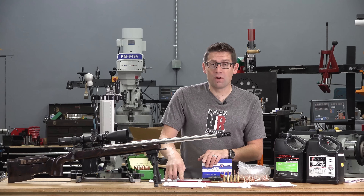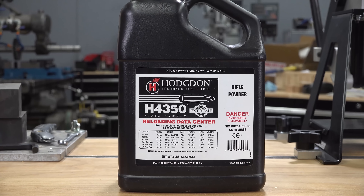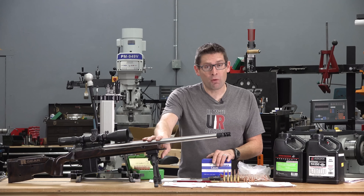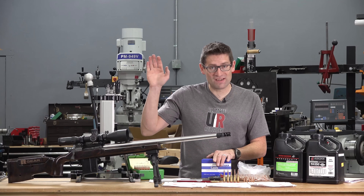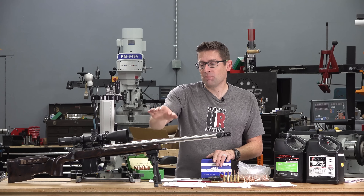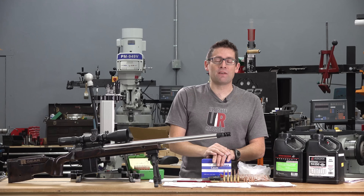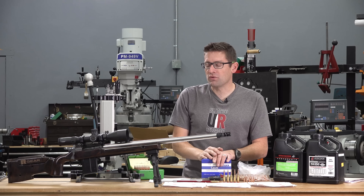I started at 41 grains of H4350 and topped out at 42.6 grains of H4350. I'll note that I'm using a 24-inch barrel, so if you're looking at data from a 26-inch barrel, it's going to be faster. I'm probably only about 100 to 150 shots into the break-in, so we could also pick up another 50 feet per second as we get to 300 to 400 rounds total through the rifle.